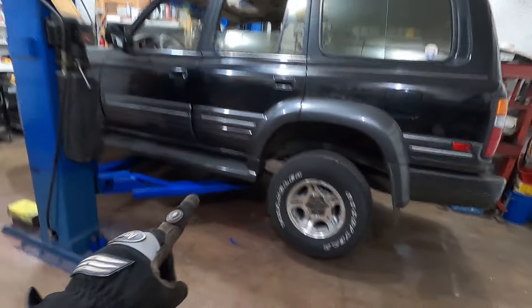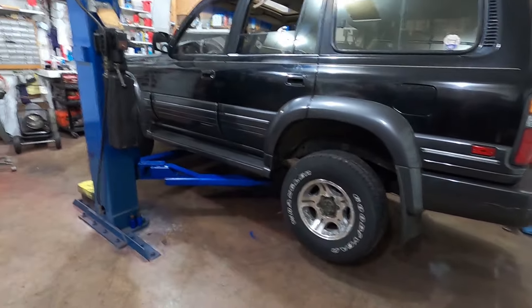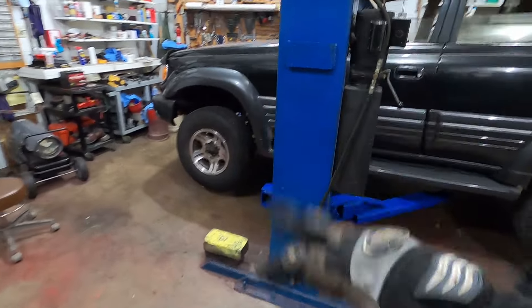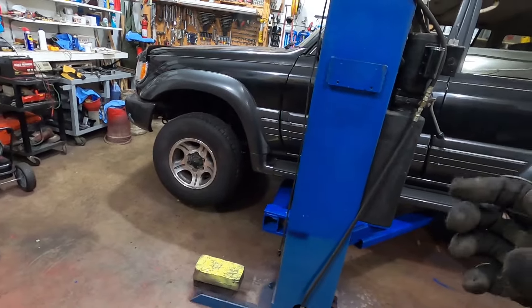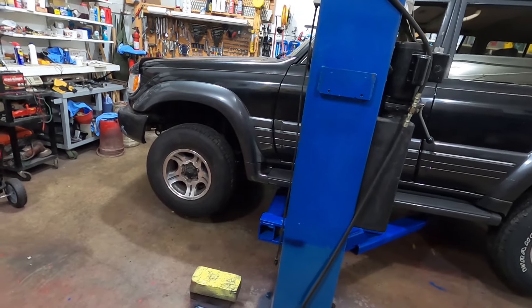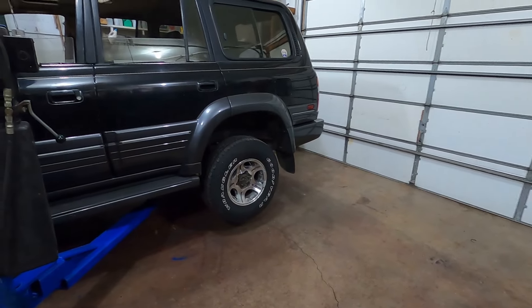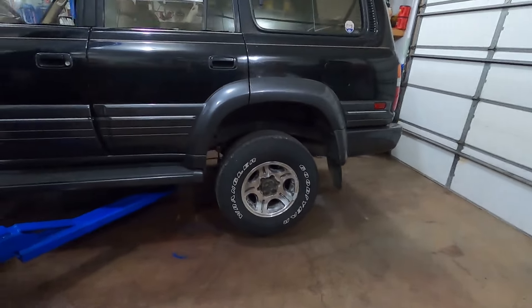All right guys, so it's a new day. I'm gonna try and get these wheels flopped out today. I had one of the front wheels off a couple weeks ago — I took all the lugs off, the wheel won't come off, and the lugs just stripped out on this thing. So I think I'm just gonna loosen all these up and take it for a real short drive to see if I can get the wheels to break free, and then we'll go from there.